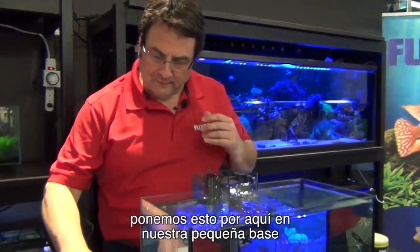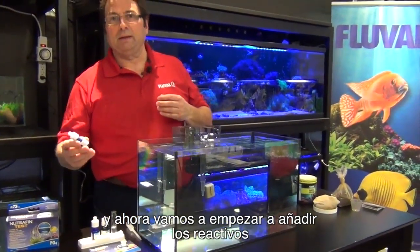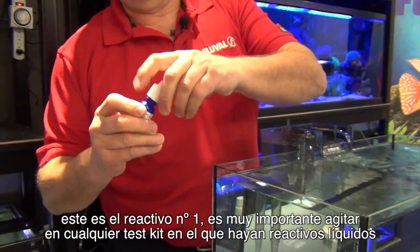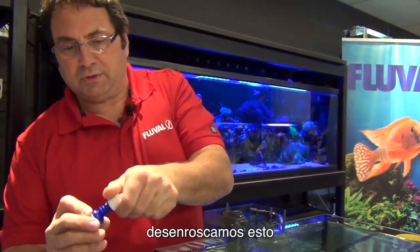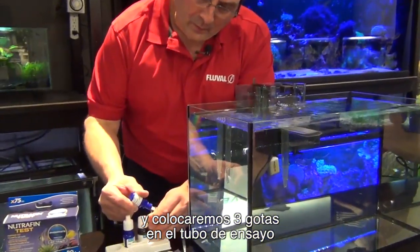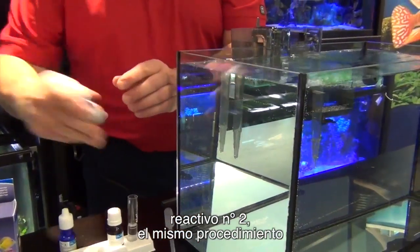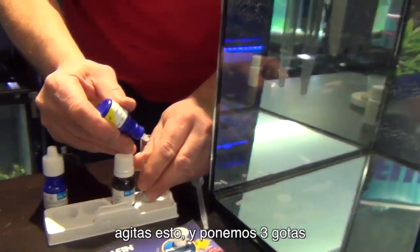So we'll put that back over here in our little base, and now we're going to start adding the reagents. This is the number one reagent. Really important with any test kit with liquid reagents is to shake the reagents really well. We'll just unscrew that, and we will put the required 1, 2, 3 drops into the vial. Reagent number 2, same deal. We shake that and we put 3 drops.